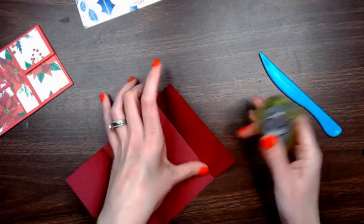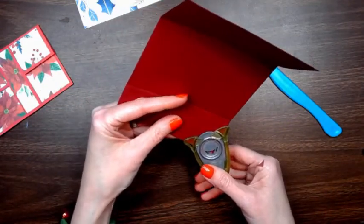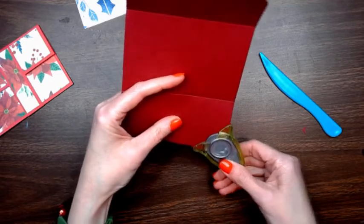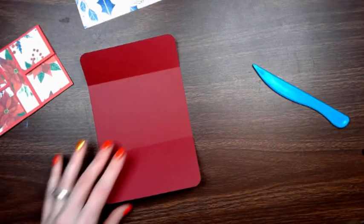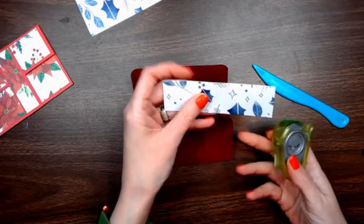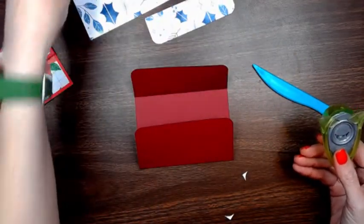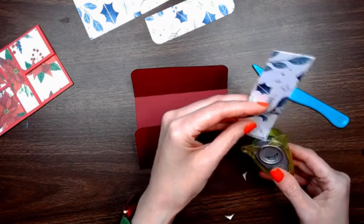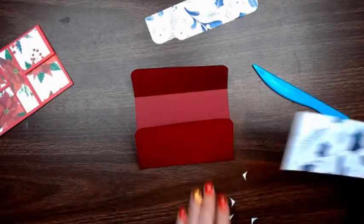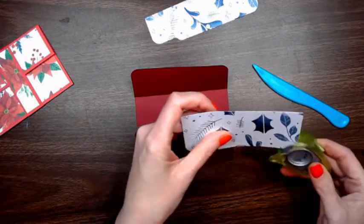Then I'm going to take a corner rounder and round these corners. I found one of my corner rounders — I can't find the other one, but this one will work just fine. So we're going to have something that looks like this. Then we're going to take these pieces and round two of the corners on each.